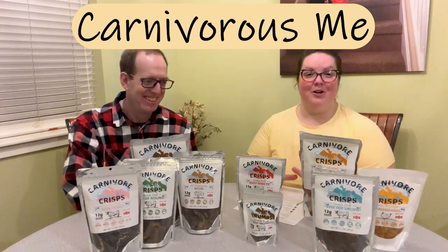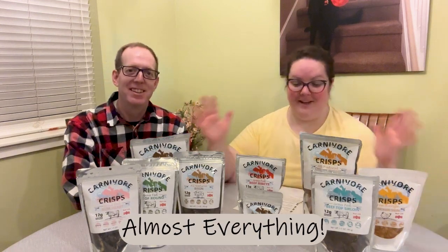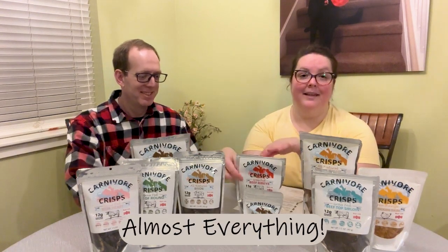Hey guys, Carnivore Crisp sent me everything they have and Scott and I have not tried it before — well, except this one. Scott was eating them before I got a chance. So I figured we'd do a quick video and taste test each of them, and let you guys know what we think of each flavor.